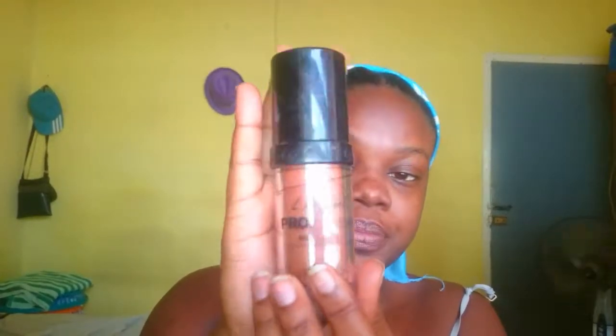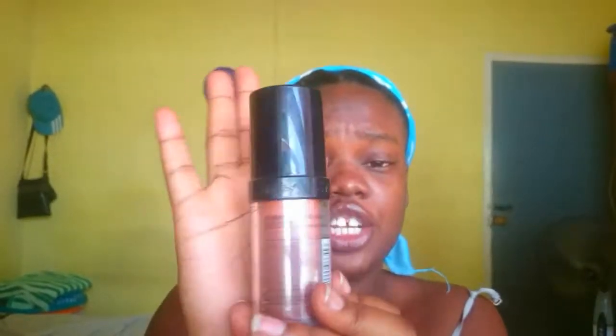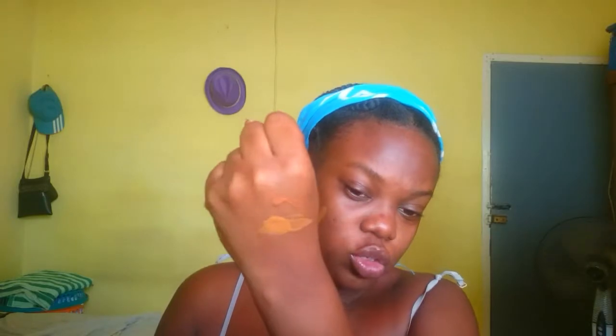The next foundation is the LA Girl Pro Coverage HD Foundation in shade Rich Cocoa. This matches my skin color but the undertone is so red — not even a workable red, just red. One pump on the back of my hand — you can see where it looks so different. It's rich, but it's red. Do you see the difference? You can see the redness in this one and the Maybelline looks more golden. This one just doesn't work — it can be a shade match but the undertone is just no.